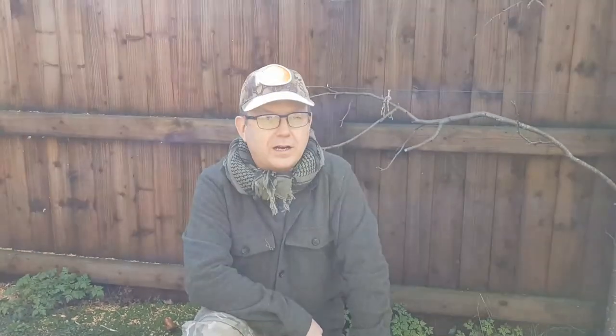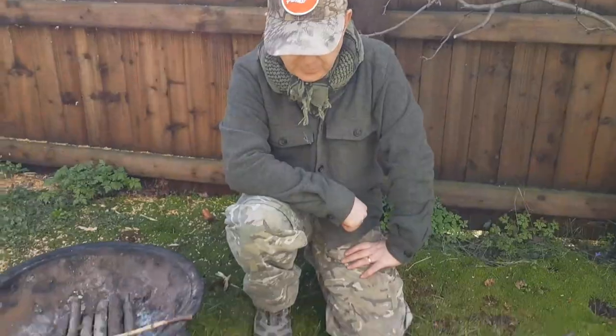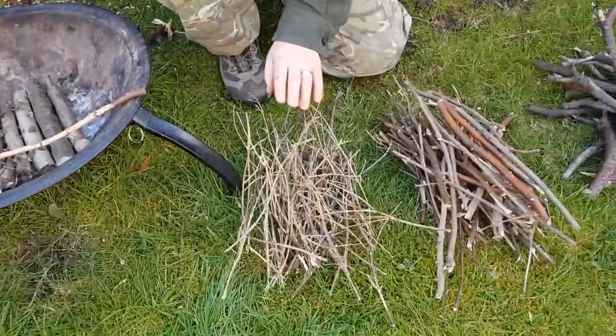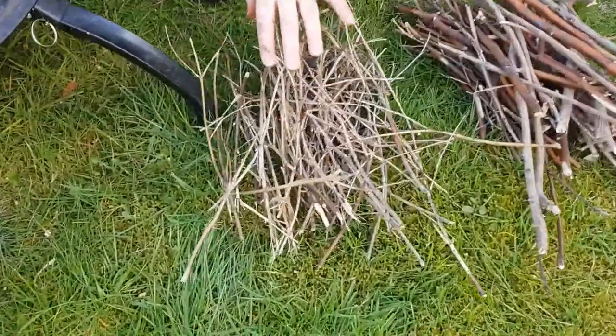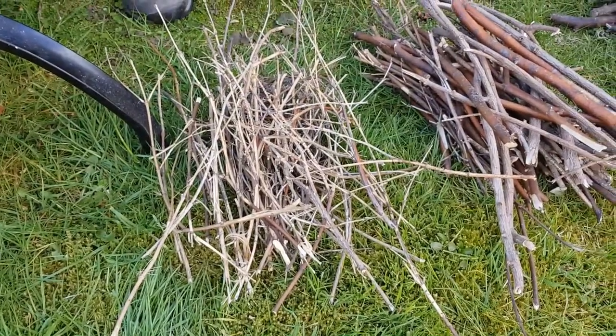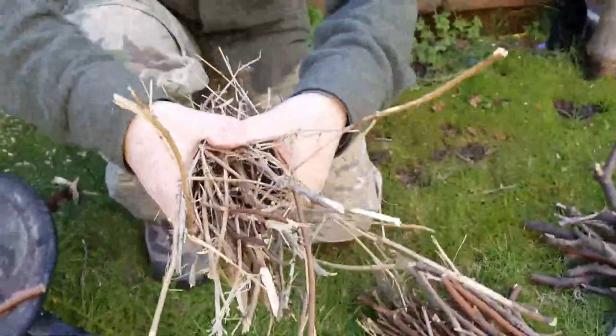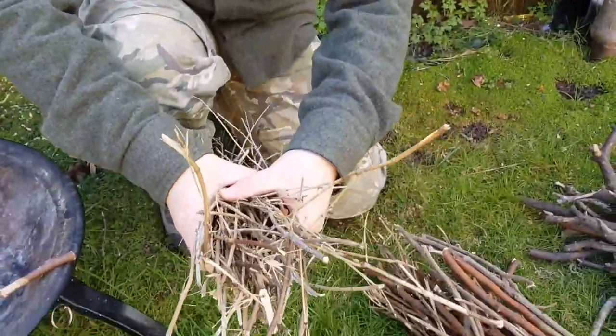The first part of fire lighting is to make sure you have sufficient fuel to light your fire. You need to grade your fuel, starting off with very fine twigs — probably no more than a matchstick in diameter. You need a good double handful of these twigs to get you started.